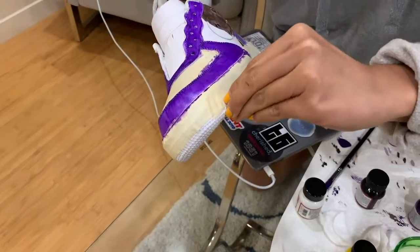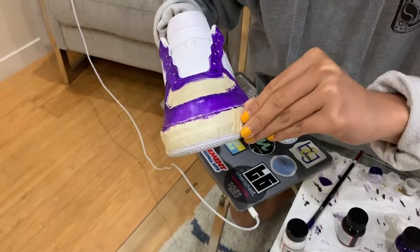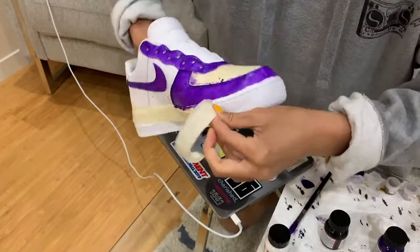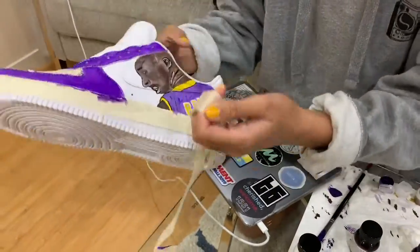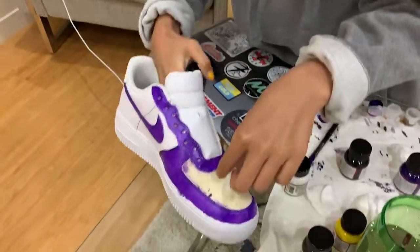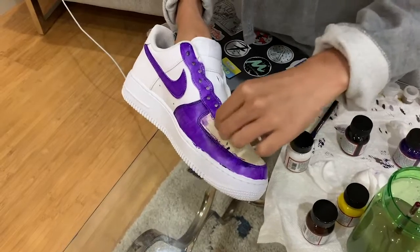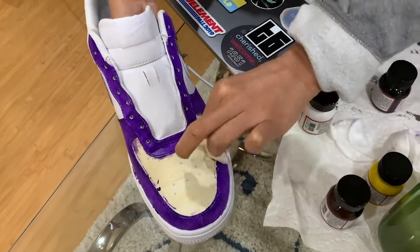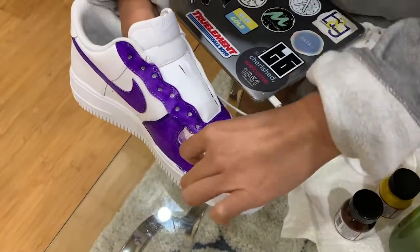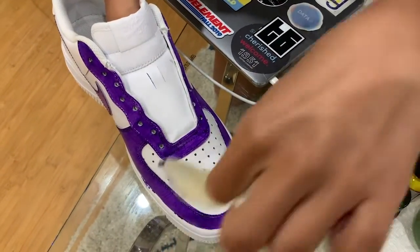I'm going to take out the tape. Yeah, this part is hard. Oh, there we go. Wow.